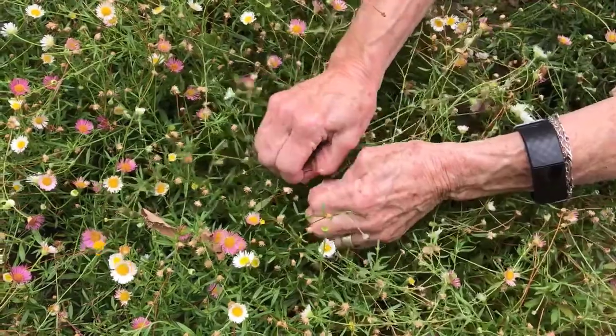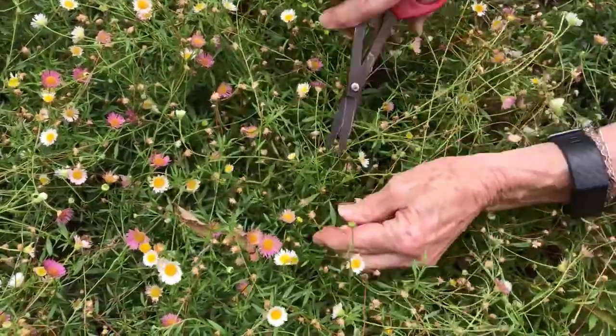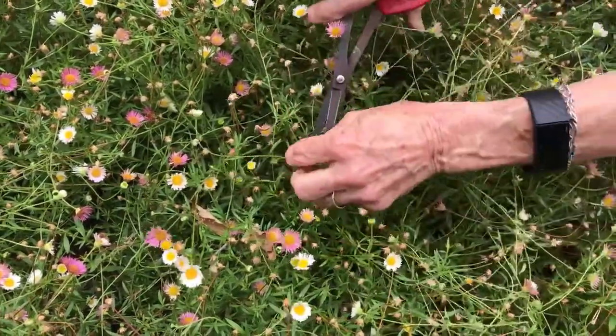The first method is to individually remove the spent flowers. This is done using either your fingers or a small pair of clippers.